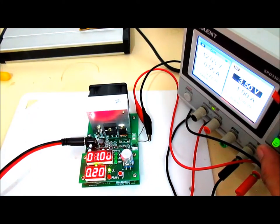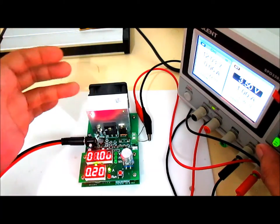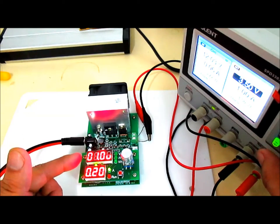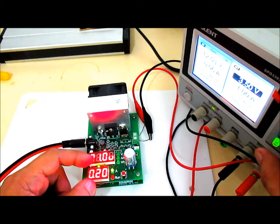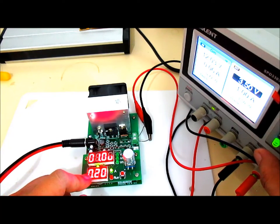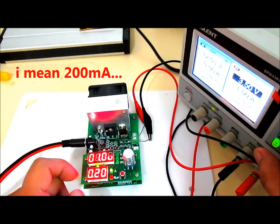Just as expected, the unit powered up displaying all the digits, then went to standby mode. The display is now showing the minimum cutoff voltage, which is 1 volt, and the minimum current draw, which is around 200 milliamps.